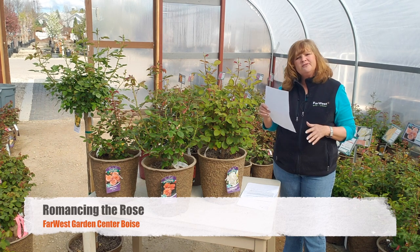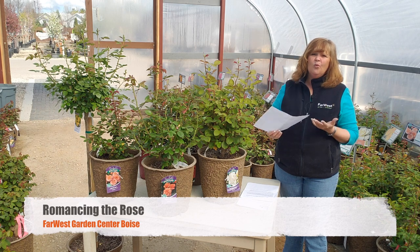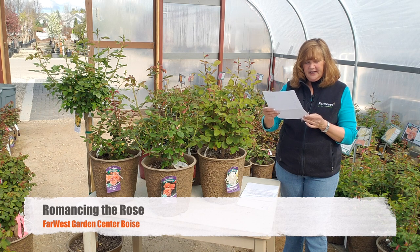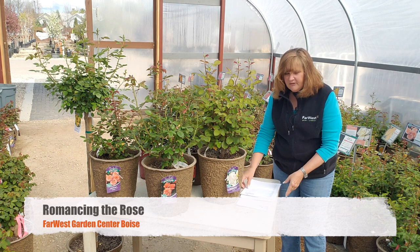The ones with exceptional fragrance — which is typically why we grow roses, to bring them in the house and give them to friends — would be Perfume Delight, Memorial Day, Ebb Tide, Secrets Out, Miss All American Beauty, and Melody Parfumée.